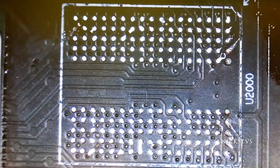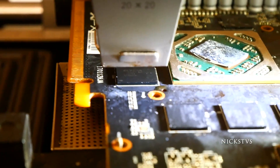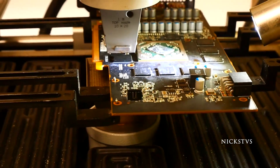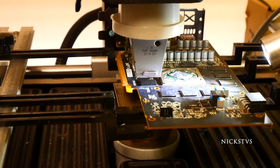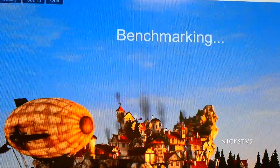Now that we've finished replacing the last trace, which was kind of tough, we're going to go ahead and reattach this chip and run the graphics card. The card is now powering on and the distortion has gone away. The card is fully repaired.